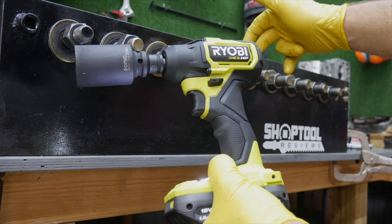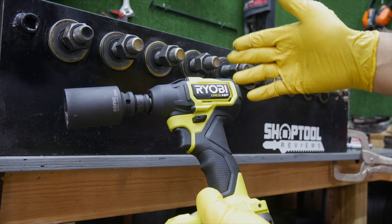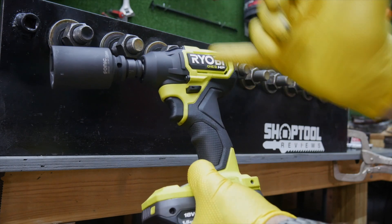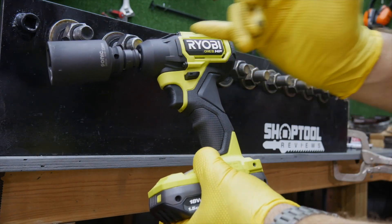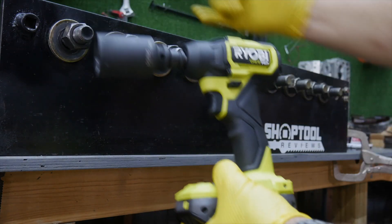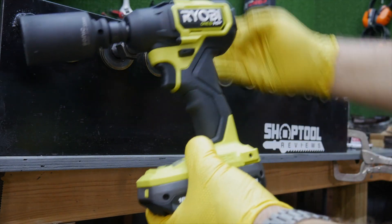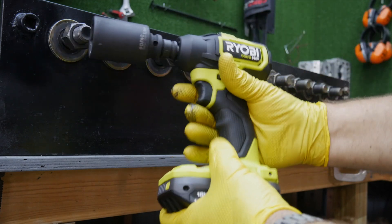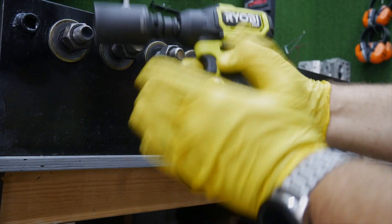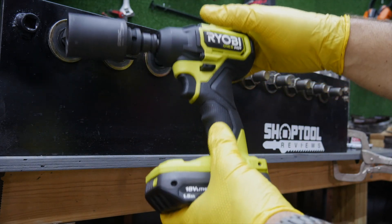On that second 160, it definitely took longer than the first. We've done this test before and seen the same effect — the more heat that's built up into the tool, the longer it takes. I don't see that as a problem because if you're reaching for this tool to break free nuts this big regularly, it's the wrong tool for the job. Will it do one or two? Sure. But if you're looking for a big nut buster, this is not the one. Still a great tool — it's definitely breaking free 160 foot-pounds.